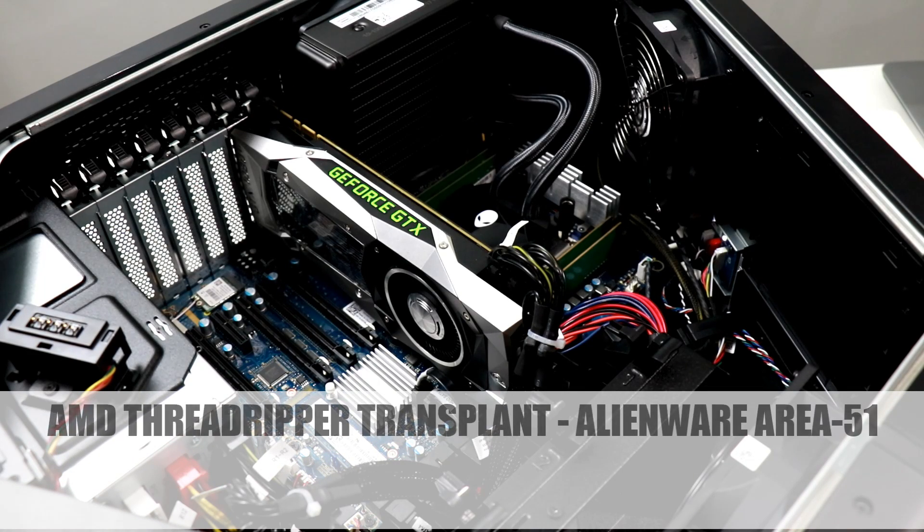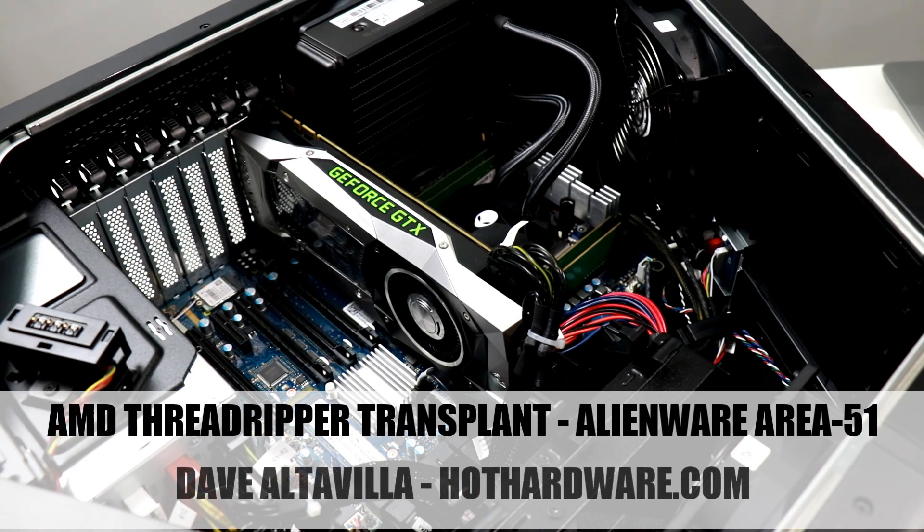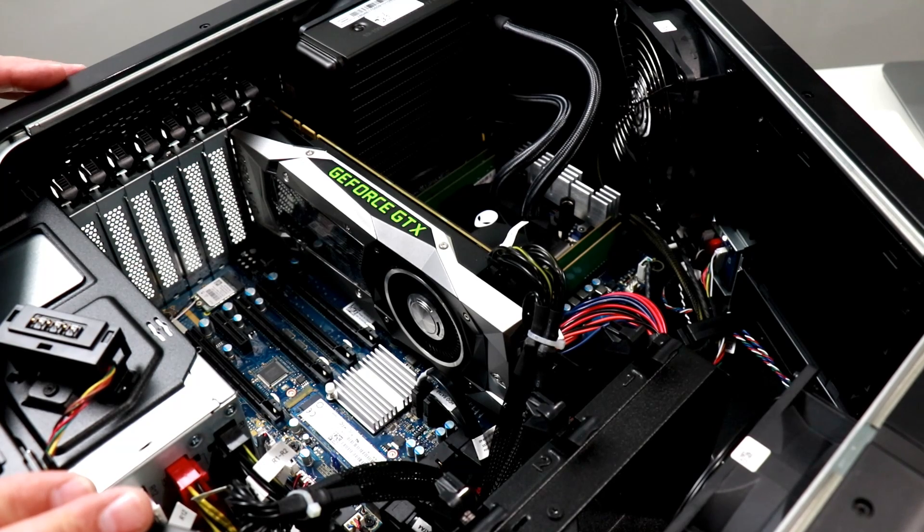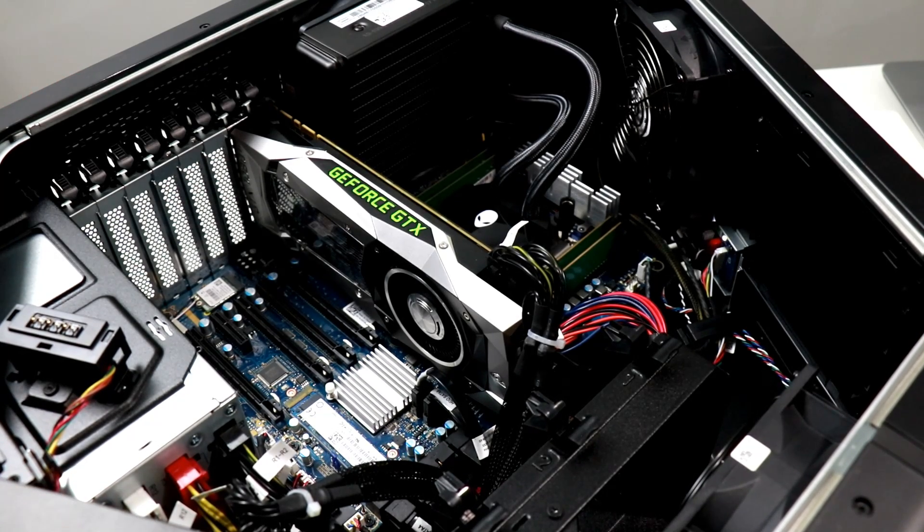Hey there, it's Dave Altavilla for HotHardware.com here with the Alienware Area 51 Threadripper Edition yet again. After we posted our initial look at this machine and a quick Cinebench run, the folks from AMD contacted us and noted that our score of 2,900 or so in Cinebench wasn't quite up to snuff. They suspected the CPU was a pre-production unit that Dell was working with.